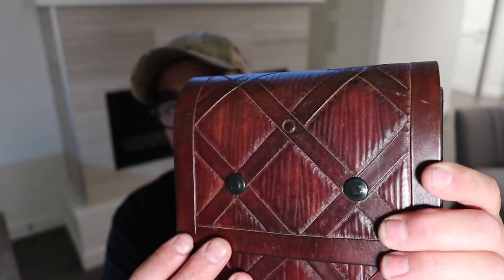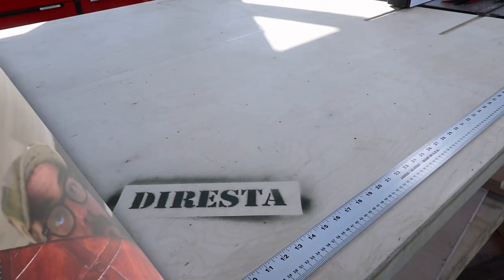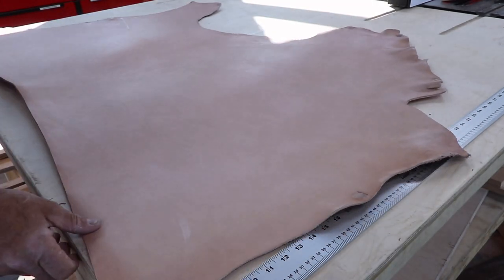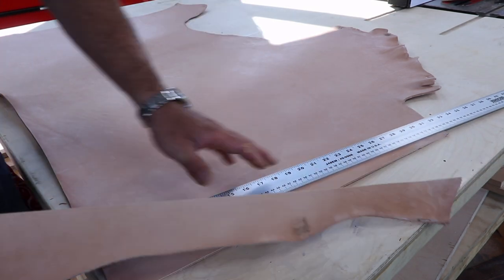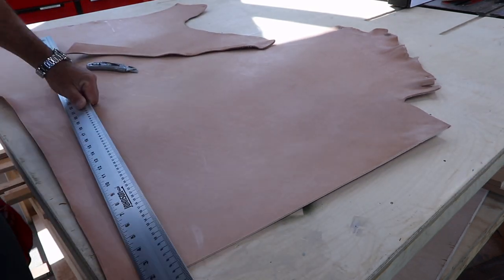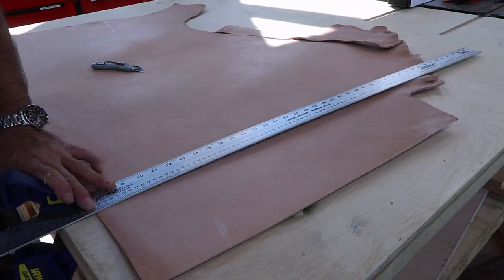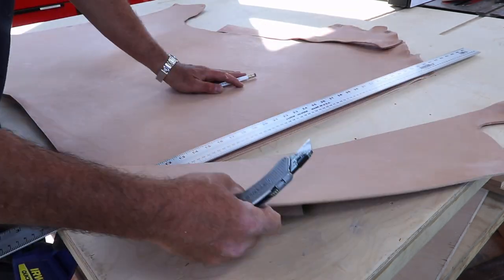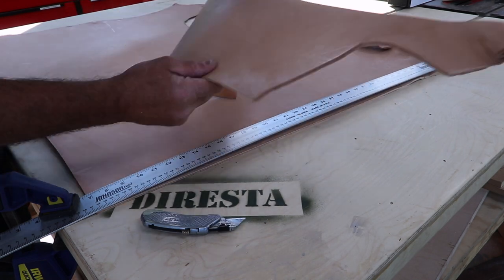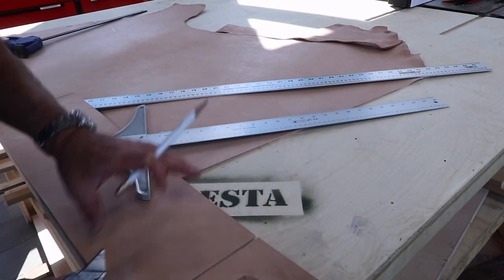Thank you Weaver Leather. I'm starting this project with a big piece of hide. This is VegTan leather. I've really come to enjoy working with VegTan. It gives you a lot of options because you can dye it any color you want, it can become super soft, you can texture it, you can do what I'm about to do here for the very first time. I am going to do some tooling for the very first time ever.